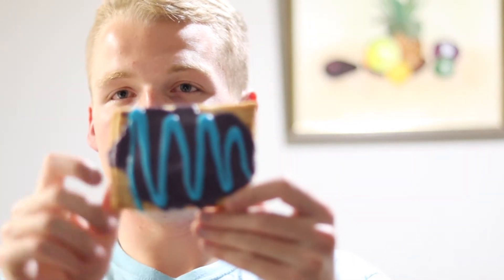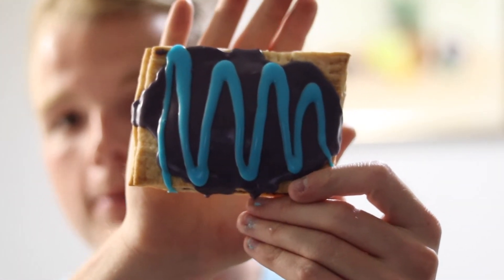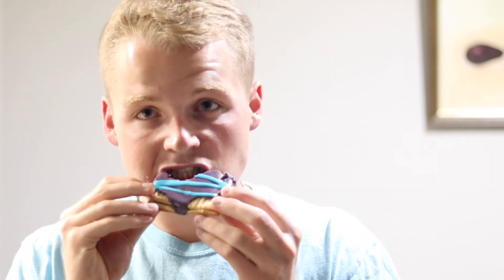The pop-tarts are complete — look at how good these turned out. That's like the perfect wild berry pop-tart right there. I'm going to cut these all in half and take a bite out of the middle because that's my favorite part. It tastes just like a wild berry pop-tart, but the crust on these is so much better than a normal pop-tart. It's like normal pop-tarts are down here and my pop-tarts are way up here.